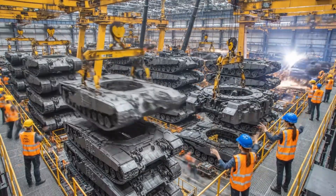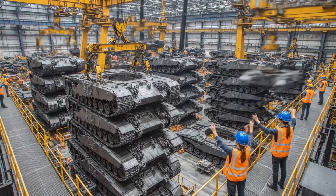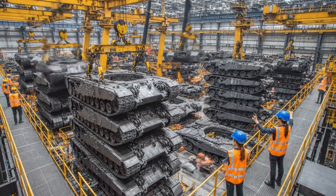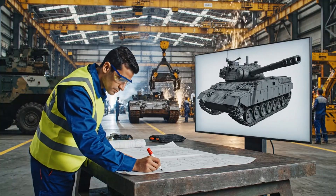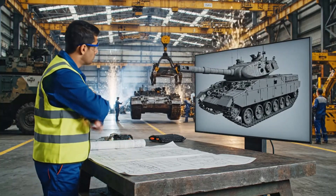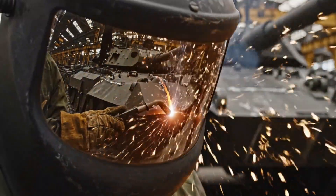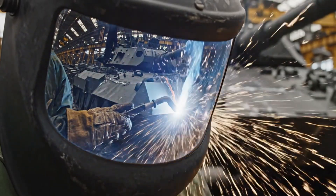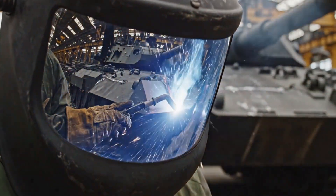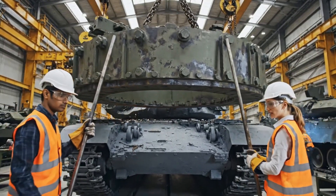Bring it left, steady now, roger that, coming down. Down slowly, watch the alignment. Looks clear on this side, set it down.